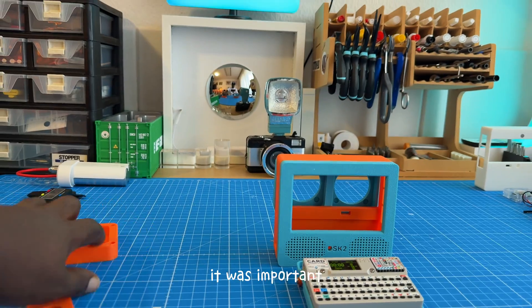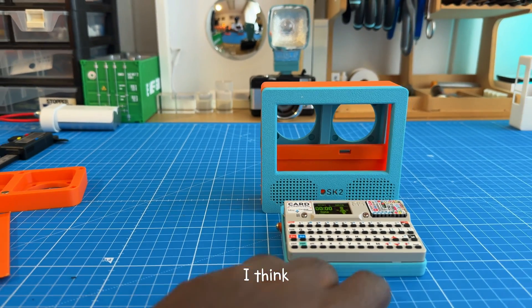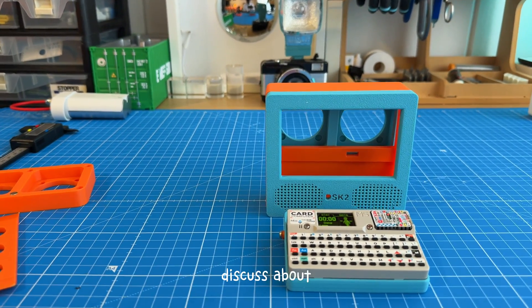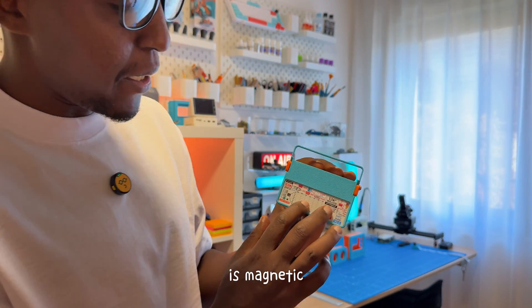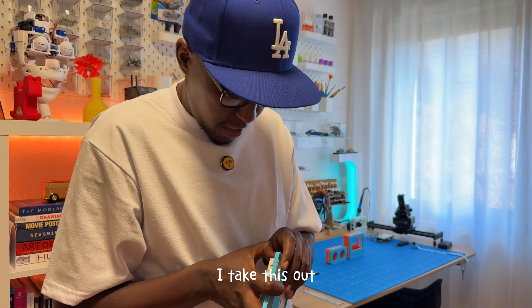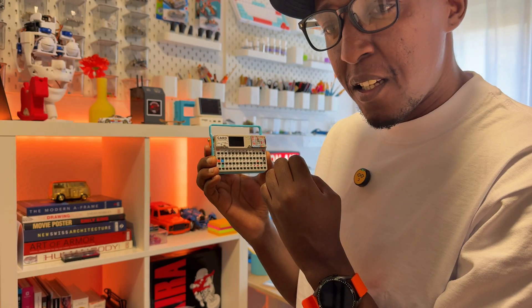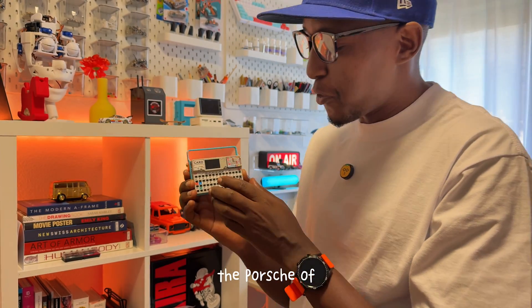It was important for me to explain this in a separate video because I think it deserves its own explanation. There's a bit more I have left that I don't want to discuss, but you'll understand why. The back is magnetic — if I take this out, sometimes it's such a mission, but you can take it out. It's like the Porsche of computers.